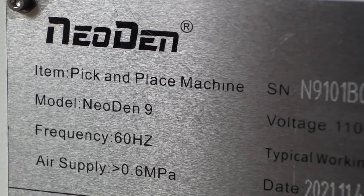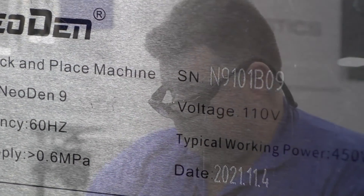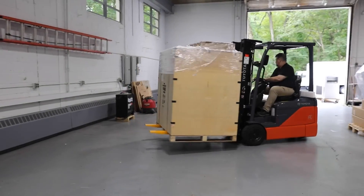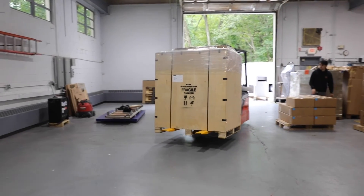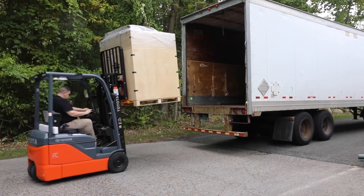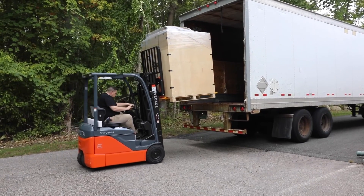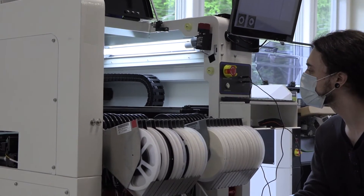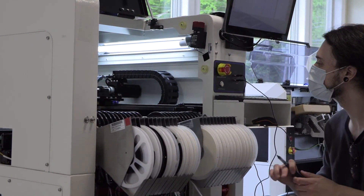Here at Neoden USA, we inspect and quality check every machine before they're shipped to you, our loyal customers. We strive for the utmost consistency and convenience and offer multiple forms of general and technical support upon purchase. Visit our website to learn more about our products or contact us with any questions or concerns you may have. We hope you enjoy your brand new machine from Neoden USA.